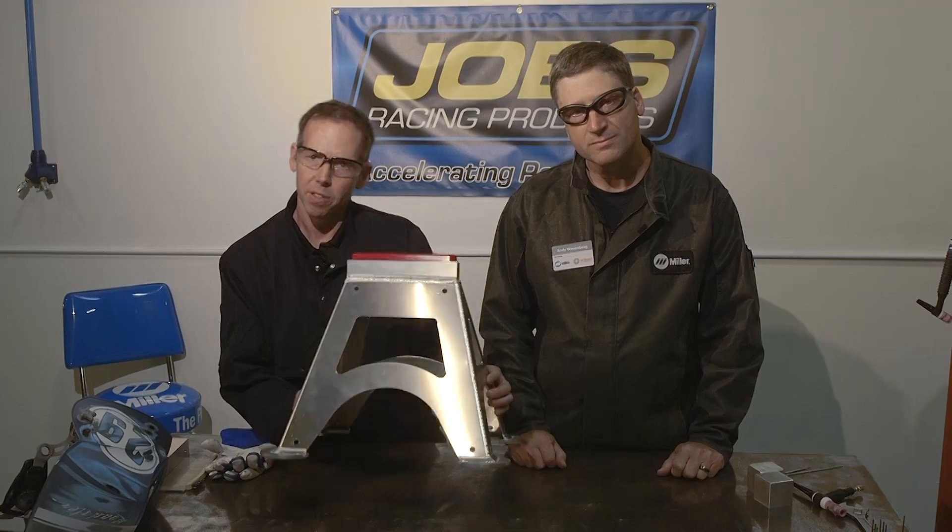Now that we're done welding it, we let it cool down, and we bolt down a urethane top pad — and so there you have it: lightweight, aluminum, stackable jack stands.